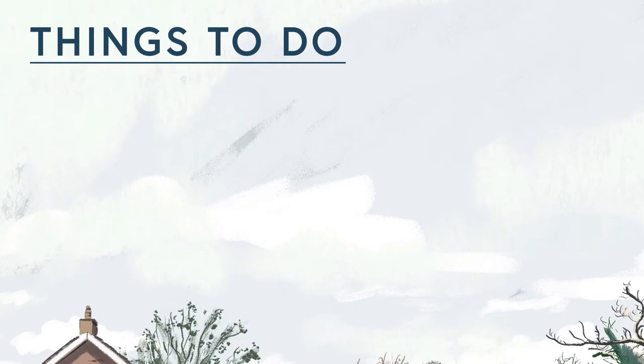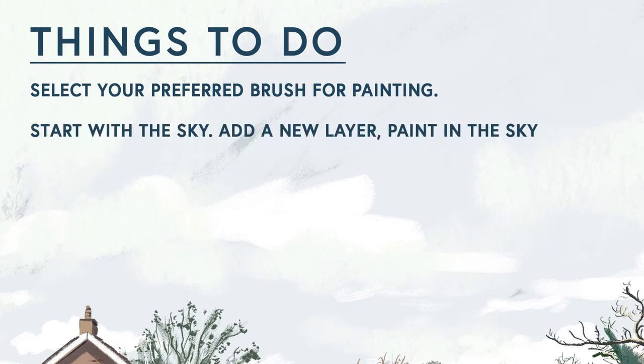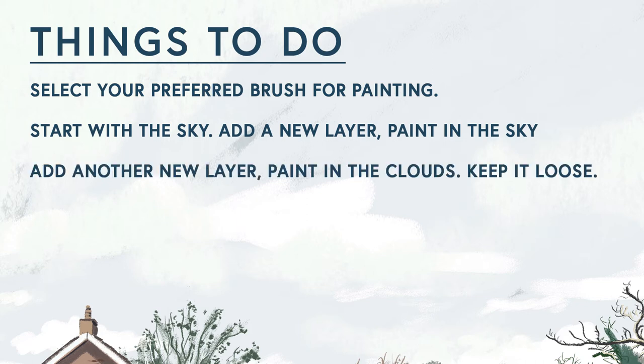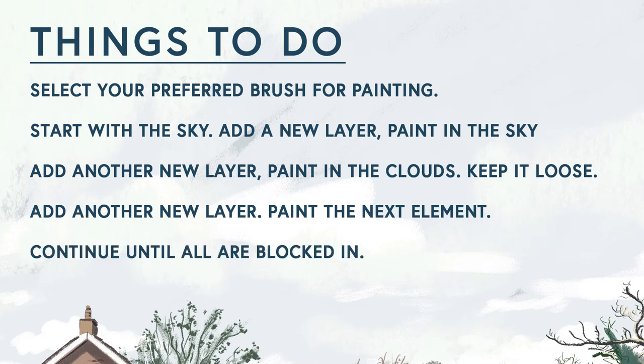Things to do: firstly, select your preferred brush for painting. Start with the sky or wherever you prefer. Add a new layer and paint in the sky. Then add another new layer and paint in the clouds — keep it loose at this stage. Add another new layer, paint in the next element, and continue until all are blocked in.